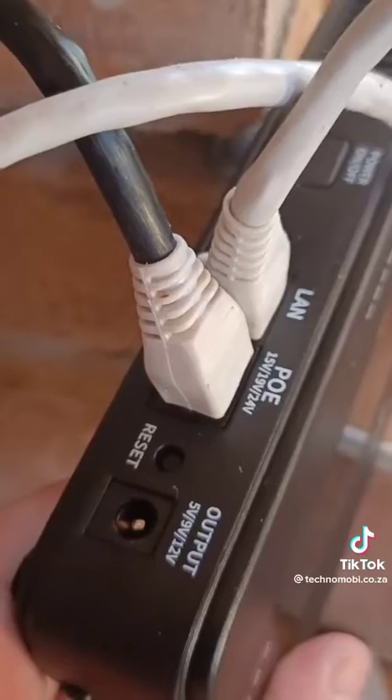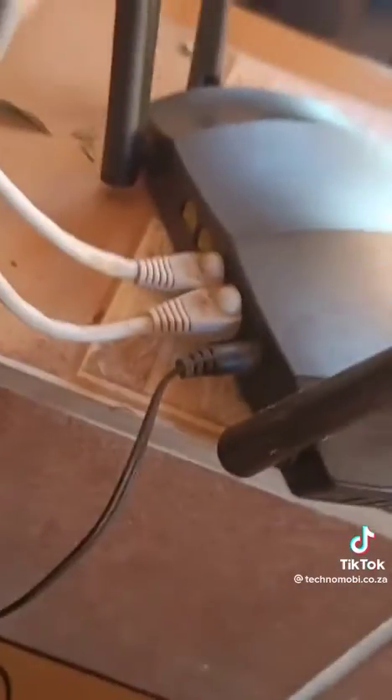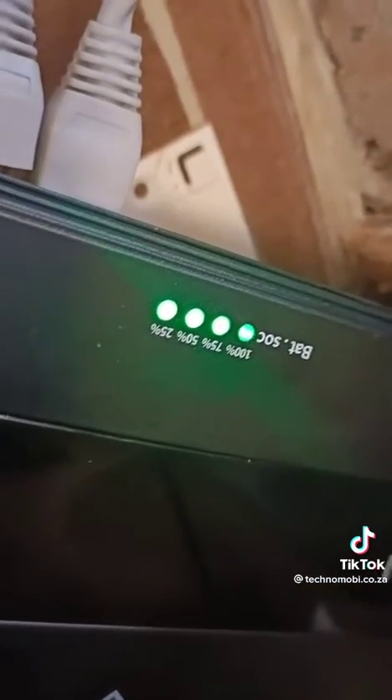Connect your LAN and PoE cable, and inside the box you'll find your power cable to power your modem. Just running a little test to see if it is running — and yes, it is charging.